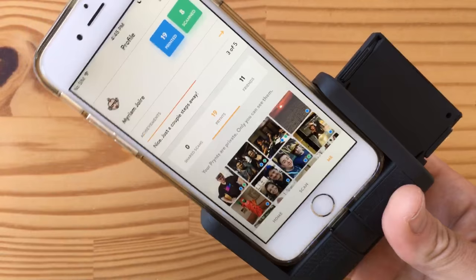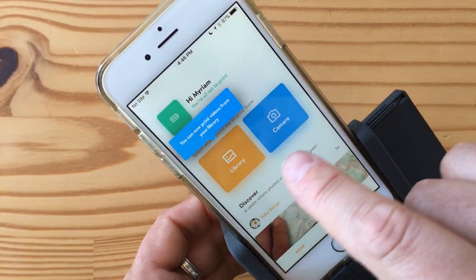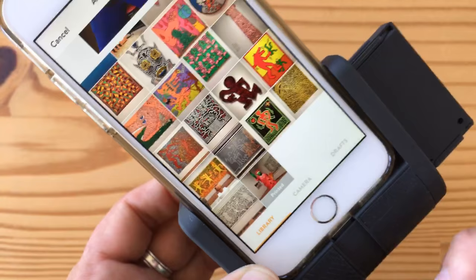I've already configured everything. I've got a bunch of photos in my gallery that I've taken before, and I can print these. I can go to my library and print anything from there. I've already printed one — it says 'printed' next to it.